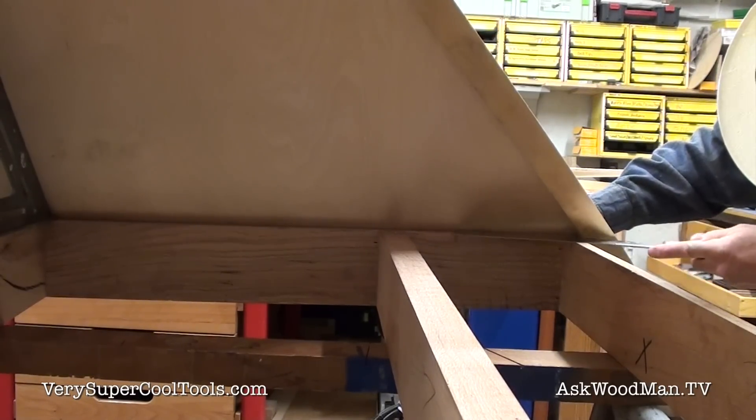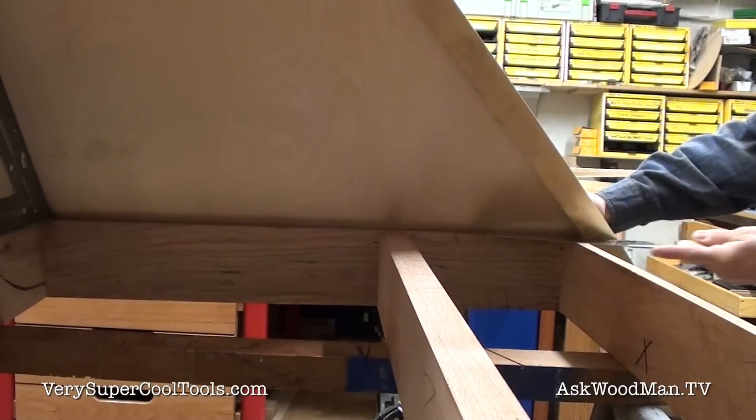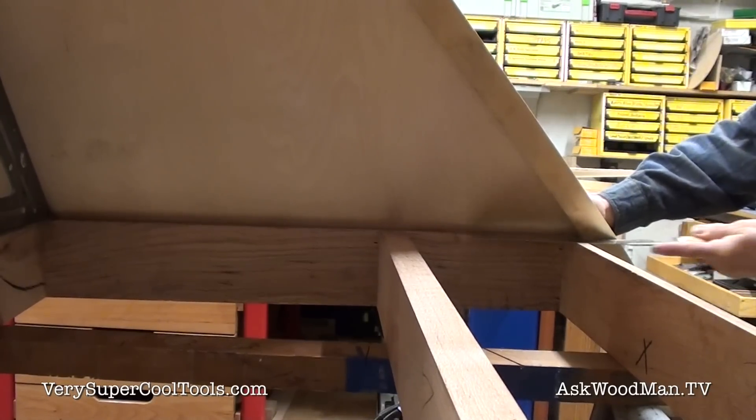I still haven't put the new blade on here, so this is a very dull blade. I don't want to cut through the glue and stuff with a brand-new blade.